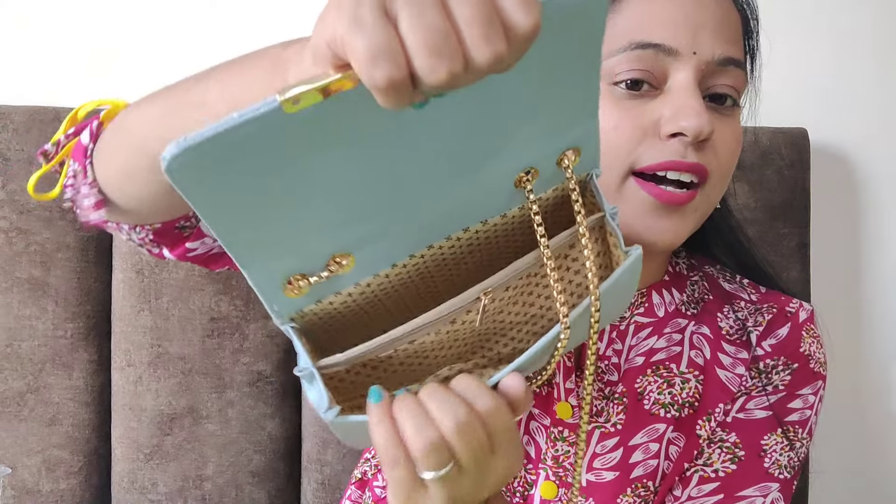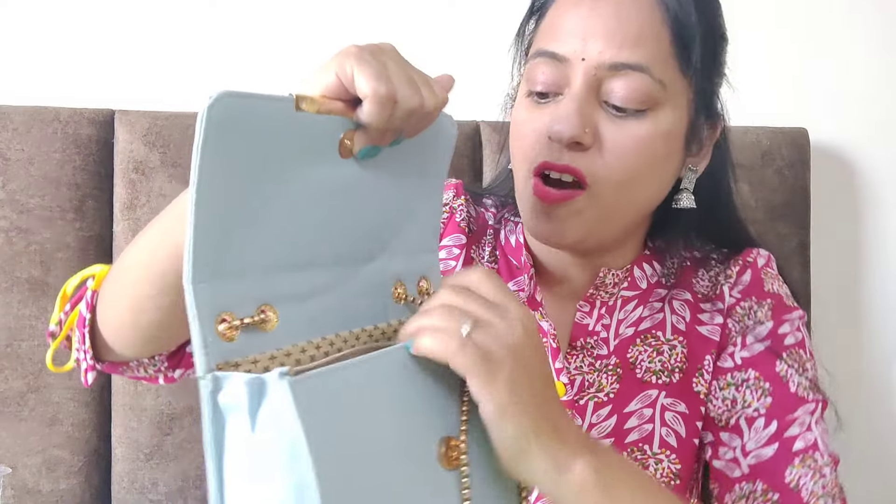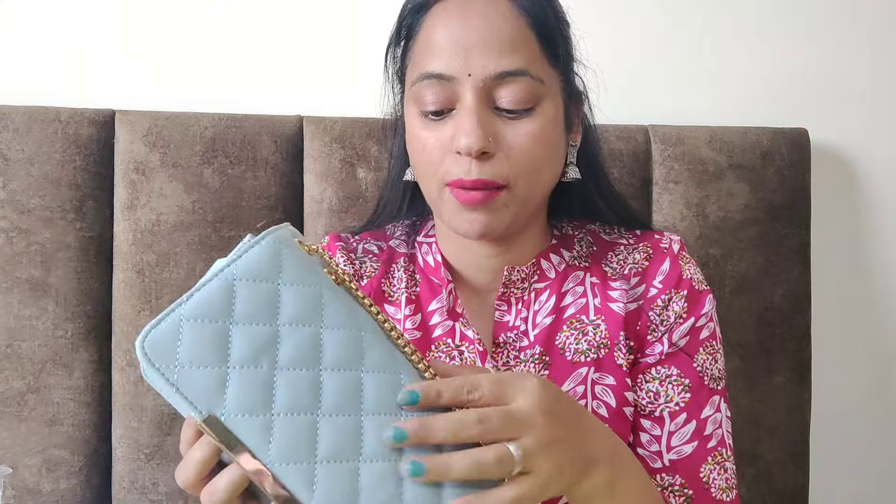You will get something like this. There is a partition of the pocket and this is a zip. The quality of the zip is good, the material is good, and you can see the finishing of the inside. There is a golden pattern. The price is around 300 rupees, so I think it is a good deal. It comes in different colors — yellow, maroon, white. You can purchase it. You can carry it on your shoulder and the strap length will be enough.